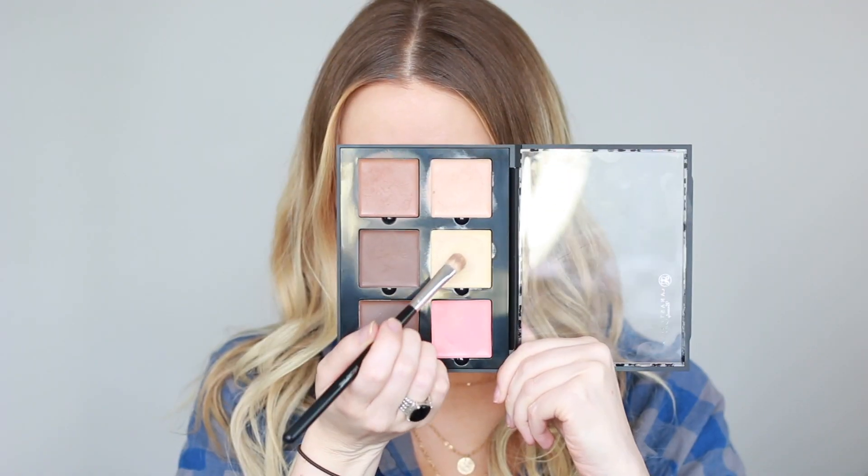Hey guys, welcome back to my channel. If you're new here, my name is Cara. Today I'm going to be doing a purple look with the Huda Beauty Desert Dust Palette.